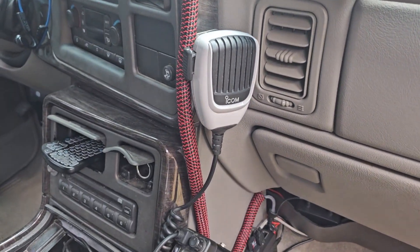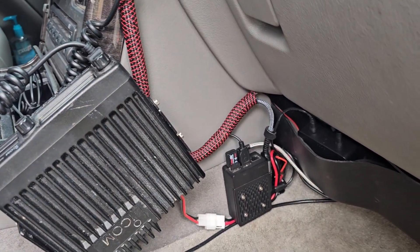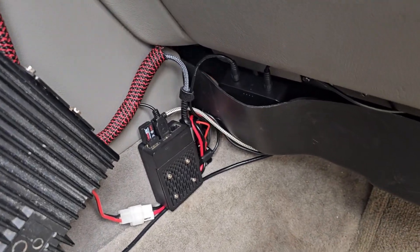Maybe I won't win any art competitions with this one, but until GMC starts putting real radios in their trucks, I think this is the best I'm going to be able to do.